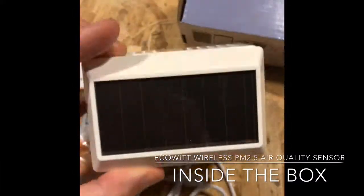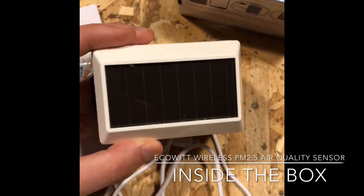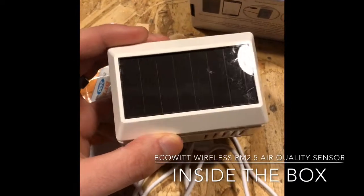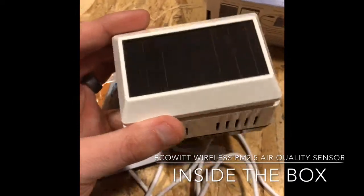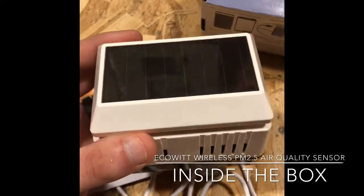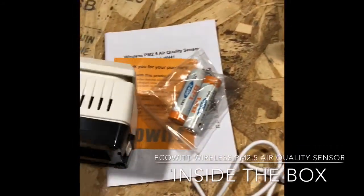The top of the device itself has a solar panel. It doesn't say how long the lifespan of the batteries and solar panel is if exposed to a decent amount of sun, but the batteries themselves last for about 500 hours per the EcoWit information.